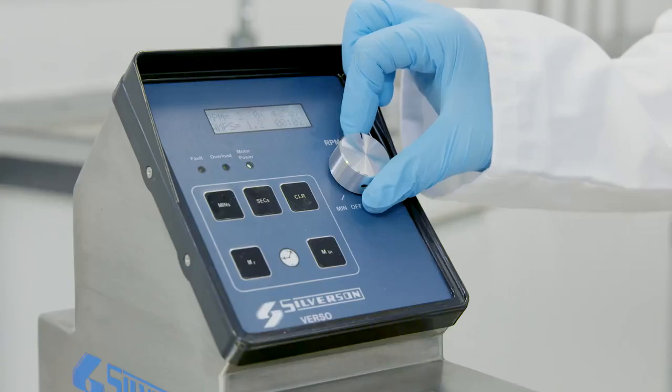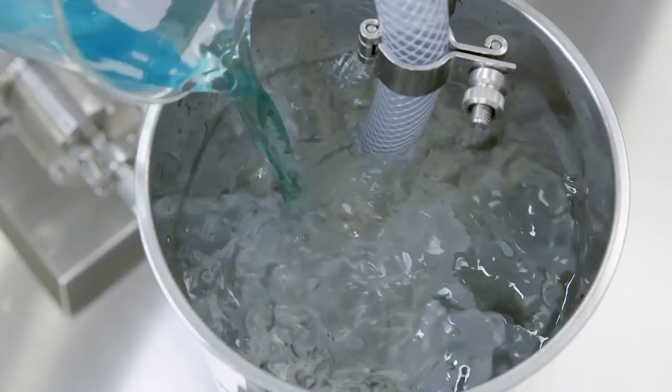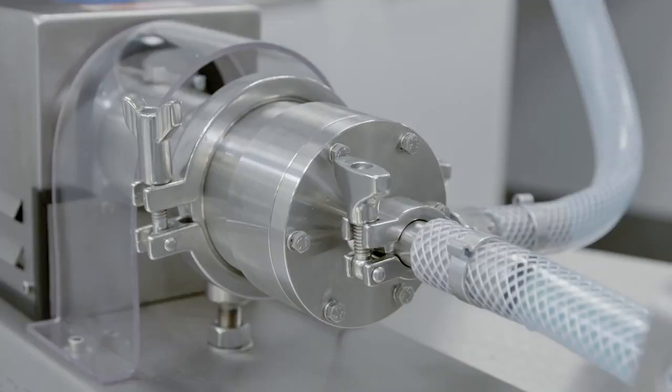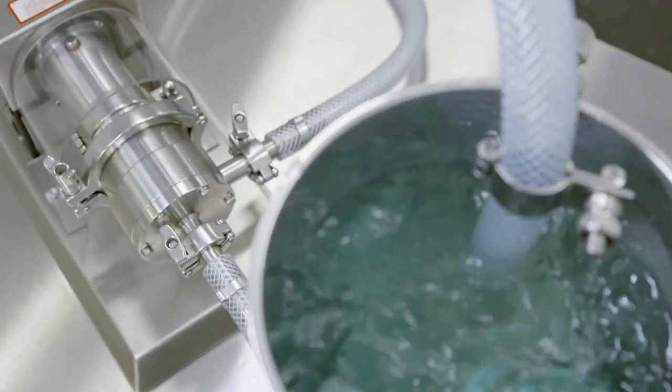The Silverson Verso is ideal for laboratory or pilot scale applications. It offers excellent reproducibility when scaling up and provides an accurate and easy method of forecasting the performance of Silverson's production scale in-line mixers.